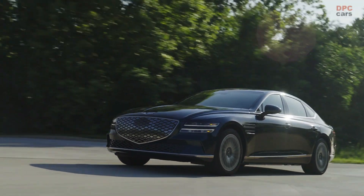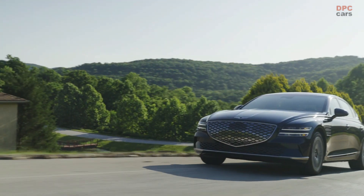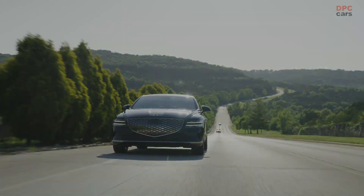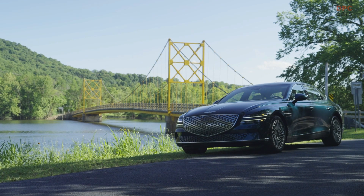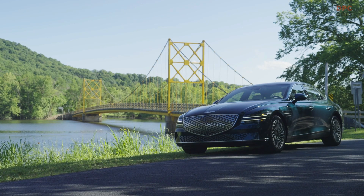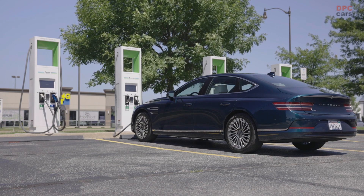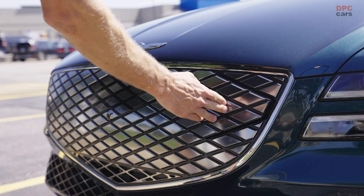The company quotes the sprint to 60 miles per hour at 4.9 seconds, just 0.2 seconds behind the combustion variant. Hooked to a 350-kilowatt DC fast charger, the battery needs a claimed 22 minutes to charge from 10 to 80 percent. Plugged into a Level 2 outlet, Genesis says empty to full takes a little over 7 hours. According to Genesis, the range is 282 miles.